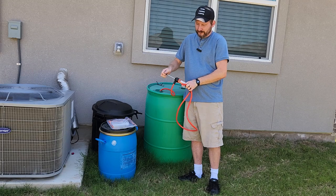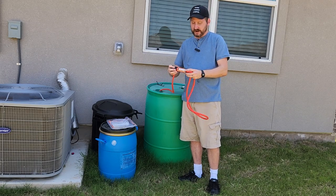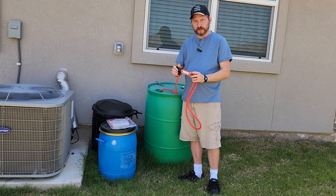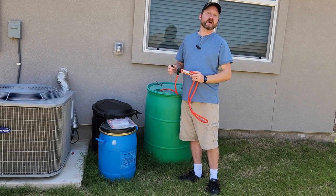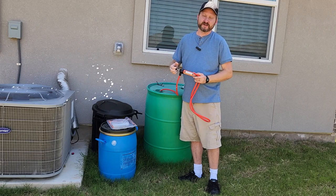And there you go. Certainly not real fast, but very cheap and not a lot of moving parts, so this is a good backup option. But I don't want to stand here and do this all day long, so I made something else.